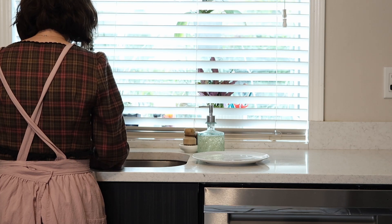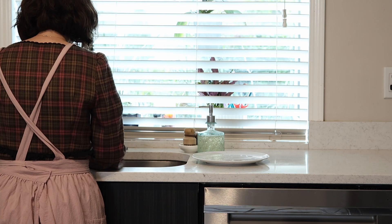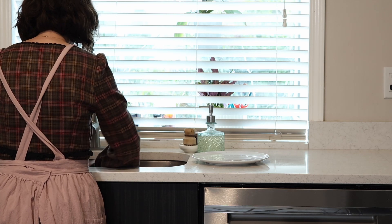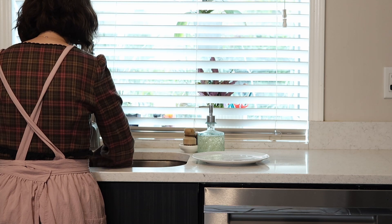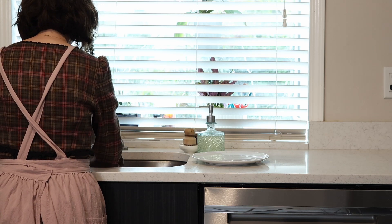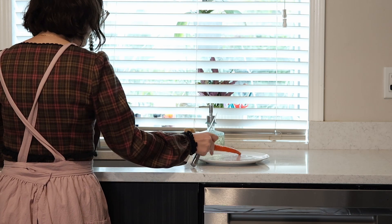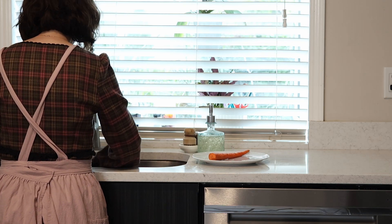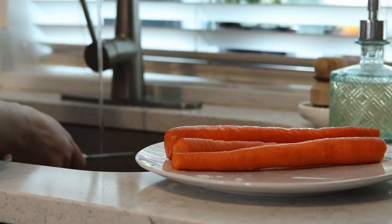Hello everybody, welcome back to another video. If you are new here, my name is Anna and I make homemaking content here on my channel every single week. In today's video I'm going to take you through one of my favorite winter recipes — a delicious hearty dish made of mashed garlicky beans served with a topped caramelized onion sauce.